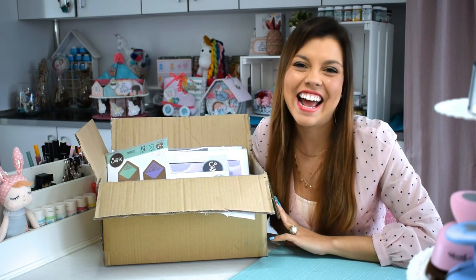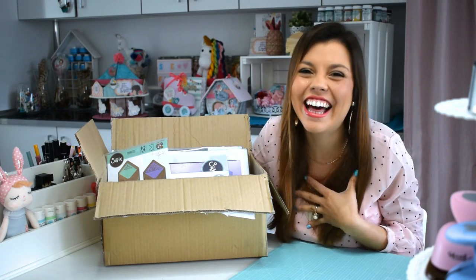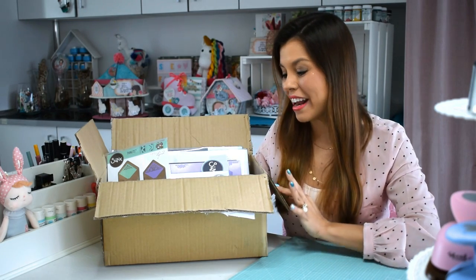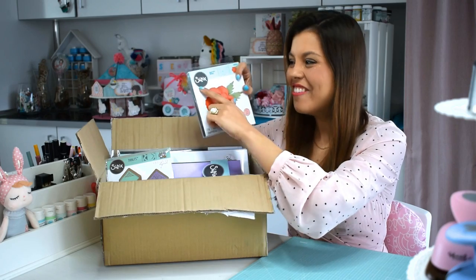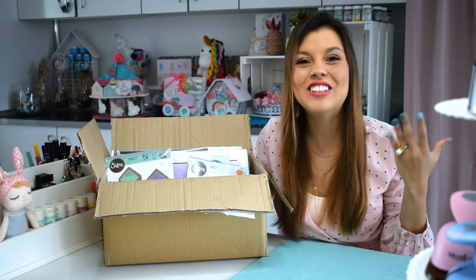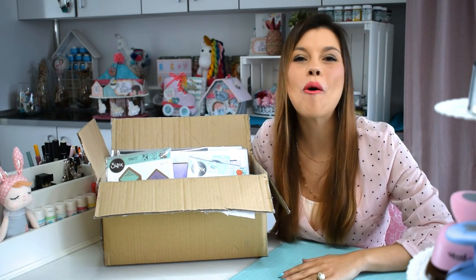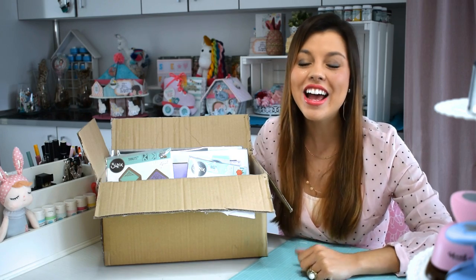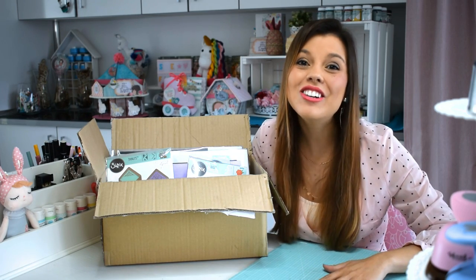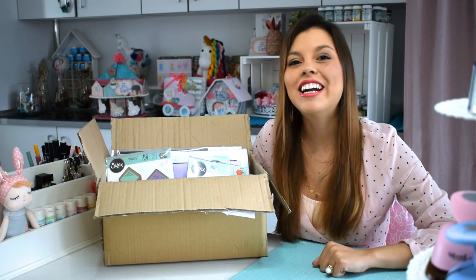¡Hola! Bienvenidos de nuevo a mi canal. Aquí estoy con una caja que me tiene enamorada. Me ha llegado toda esta caja de Sissit, de la marca Sissit, porque ellos ahora forman parte de mi vida y yo formo parte de su equipo. Todo este año estaré haciendo un montón de proyectos, como les estuve explicando la vez pasada cuando estuve con ese unboxing de esa rosa y preciosa máquina, la Sissit o la Big Shop en rosa.